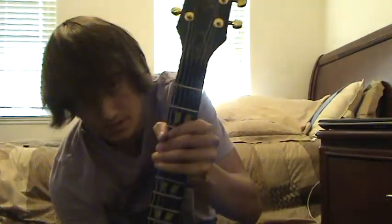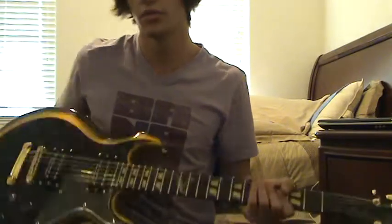Alright, so this is the Zacky V-Blade. It's a pretty sick guitar. It's actually my buddy's — he's letting me do a demo of it real quick. I will put a link to his channel in the description down below.